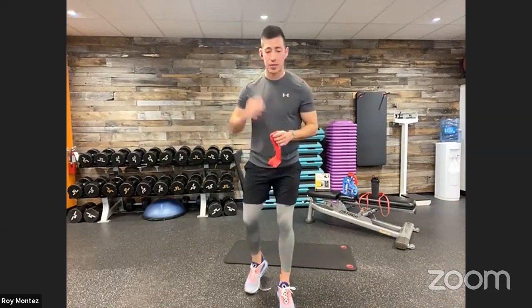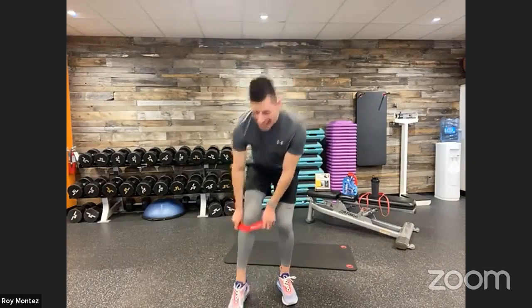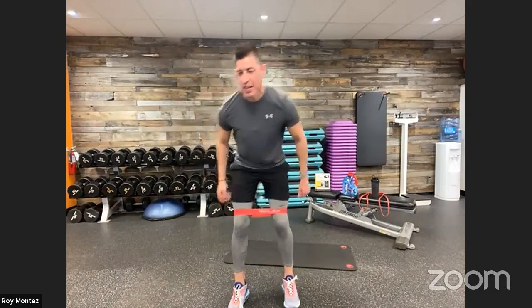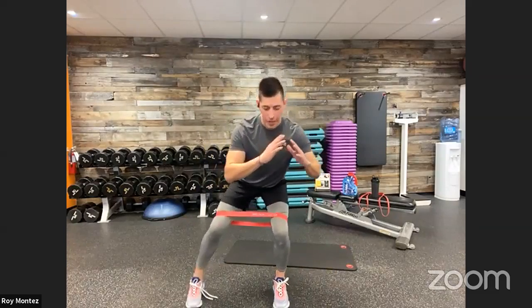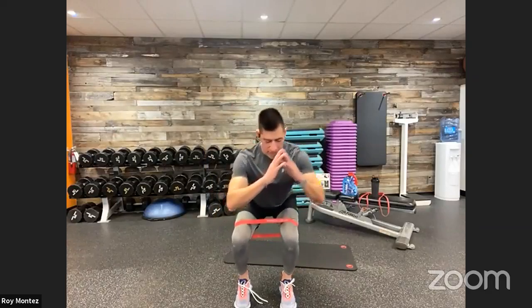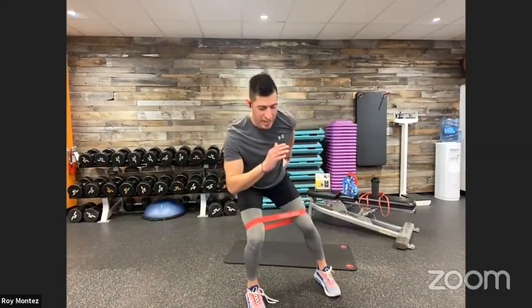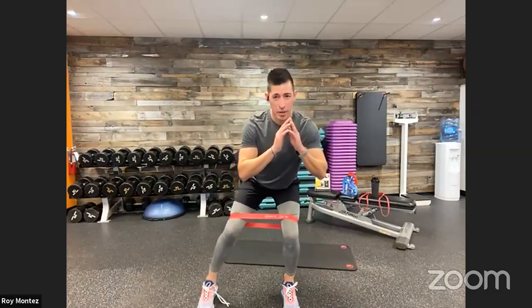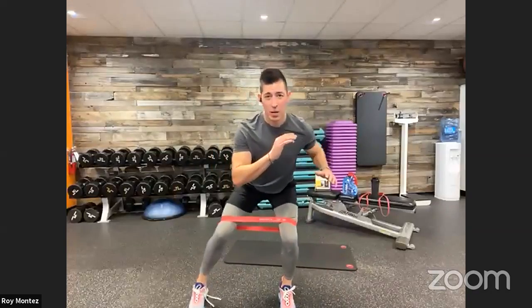20 seconds of rest, then jumping into our low squat with foot taps. Bands back just above the knee. Hold that low squat to your comfort level — if you can drop down into a deep squat, now's a great time. You're going to feel this on your abductors, the outside of your thighs, and outside of your glutes. Keep that chest up, head facing forward.